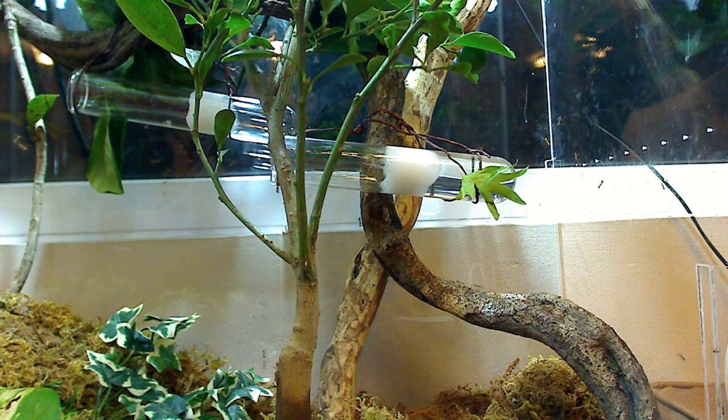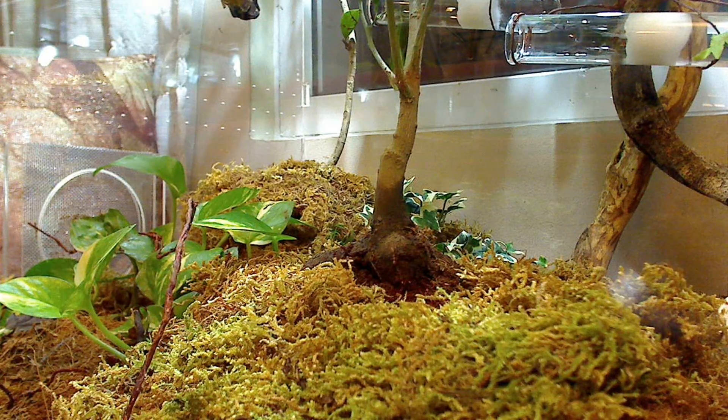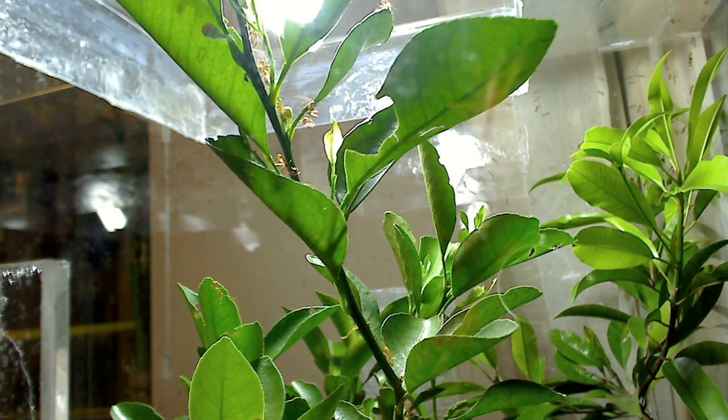For the substrate, I wanted something light and water-absorbent, so I chose coconut husk as a filler. The trees themselves are grown in rich soil and kept in the plant bags they were sold in. I covered these plant bags with coconut husk and some sphagnum moss. To water the trees I needed to water the soil directly at their base, and I also spray the plants every evening or whenever it rains outside here in Manila.